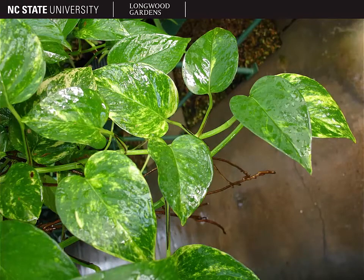The leaves of Epipremnum aureum are usually three to four inches long and they're distinctly heart-shaped with a cordate base. They are often variegated as shown here with a green and gold variegation.